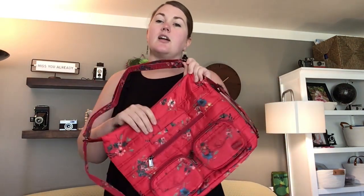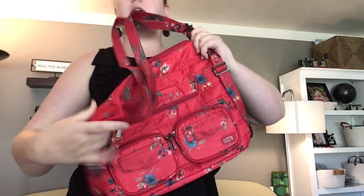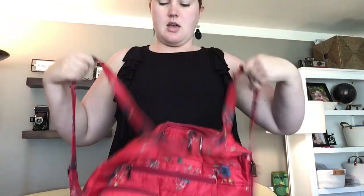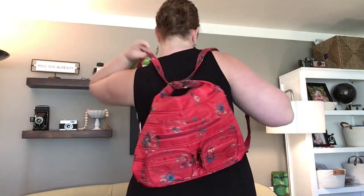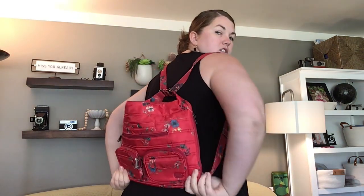I want to start with the Zip Liner. This is a hobo-style tote bag that is convertible — you pull on the straps and it becomes a backpack. This is probably the easiest-to-convert backpack there is, and this one is in Bouquet Red.